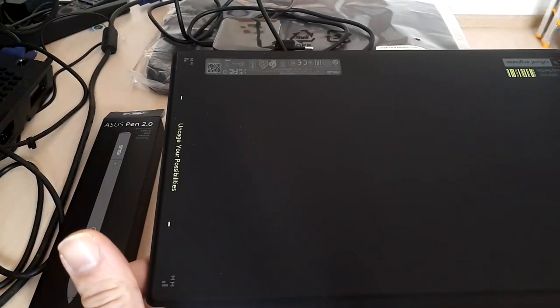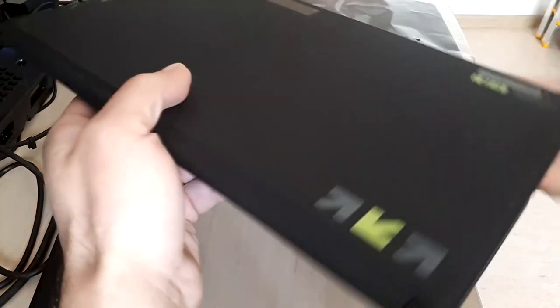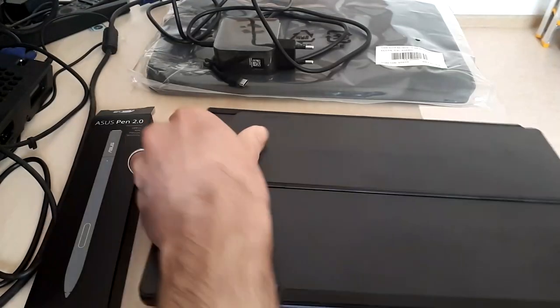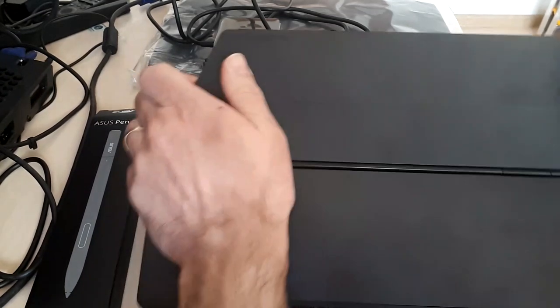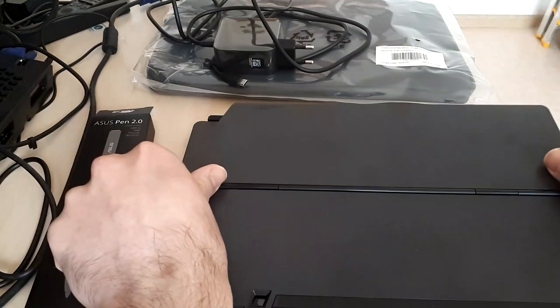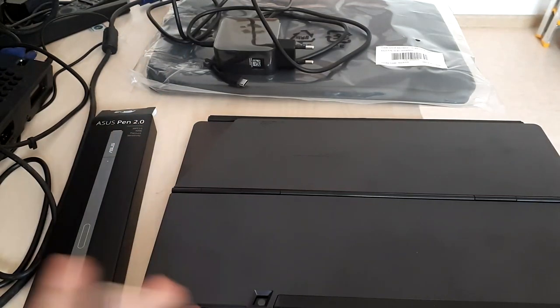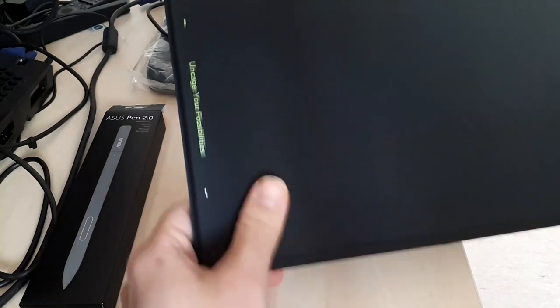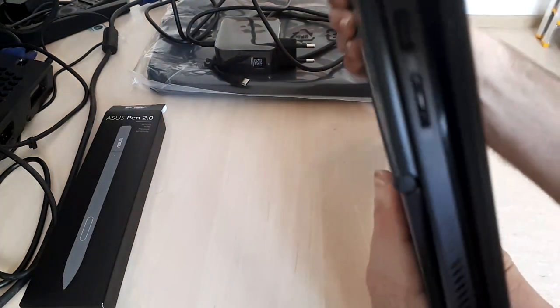The laptop has a very nice case as you can see. This is the keyboard part and it also has a stand. The stand can be easily placed and taken out from the laptop because it has a magnetic side that very easily binds with the laptop. It also has a camera because of course it's also a tablet and can be used as such, although I don't have very high expectations in terms of quality. It has a set of ports as you can probably see.